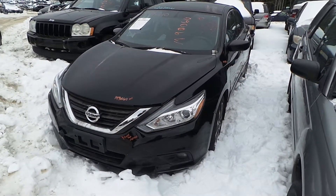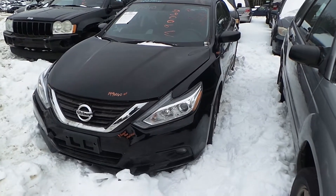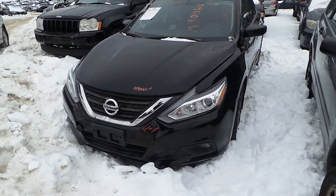Hi, it's Kyle with New England Auto and Truck Recyclers. Today we're parting out a 2016 Nissan Maxima, stock number is M90060.